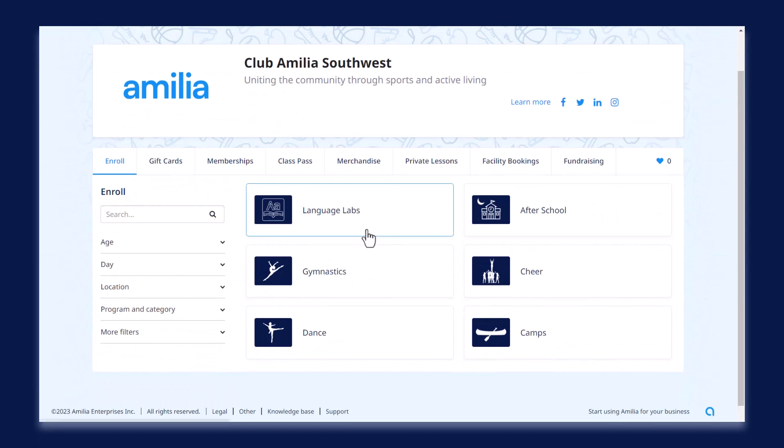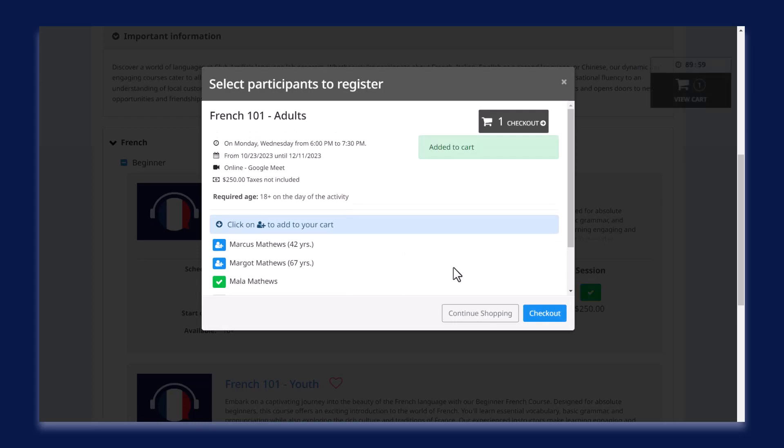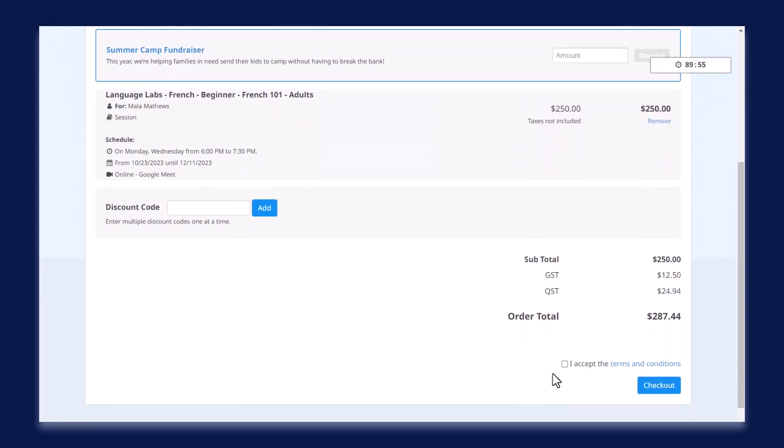Let's say I'd like to use my $50 gift card from Club Amelia toward my purchase of this activity. Let's add the activity to my cart and proceed to checkout.